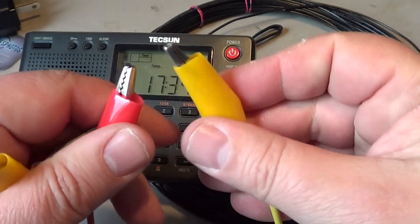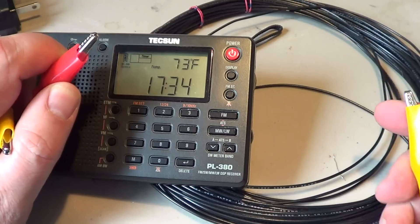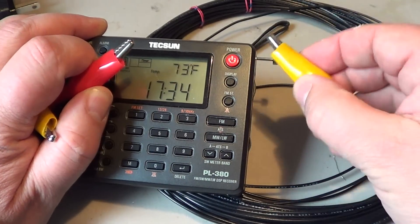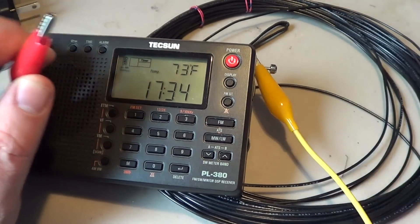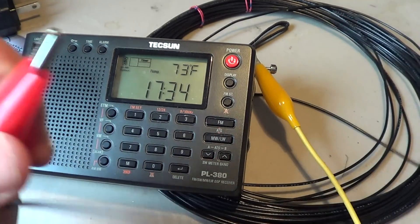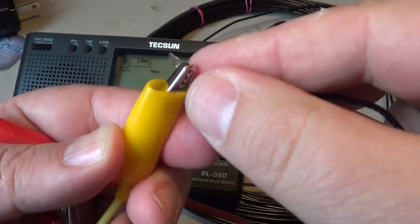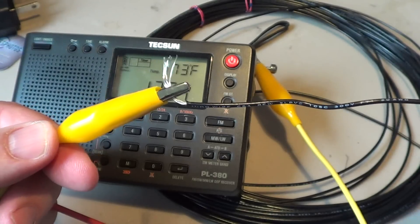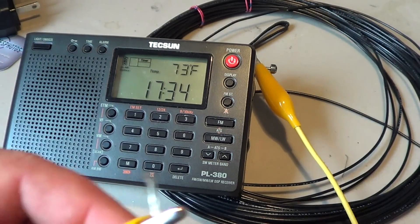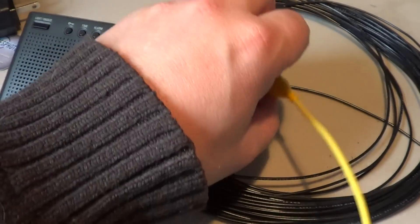You just easily plug your antenna into your radio — clip one part to the antenna, and with the other end, clip it to the middle part of the wire and extend it.